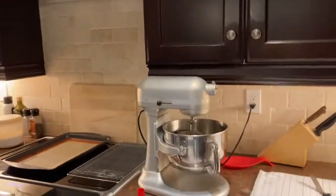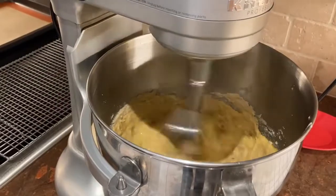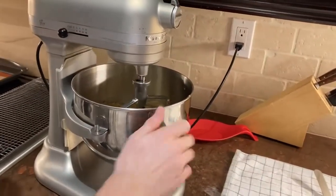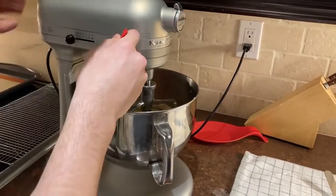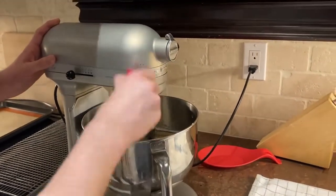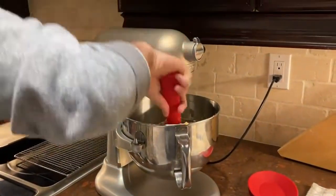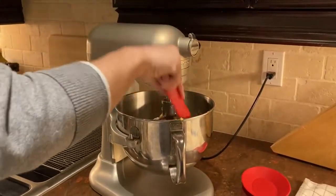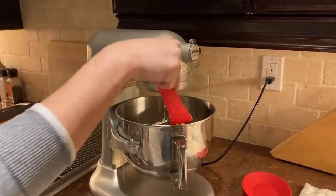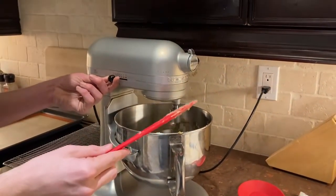Alright, now we're going to keep mixing. Now we're going to bring some of this down with the spatula, off the side of the bowl inside. We've scraped all the batter off the sides of the bowl and off the mixing part. And we're going to keep mixing this until a somewhat fluffy consistency.